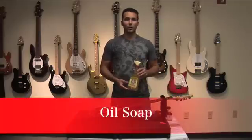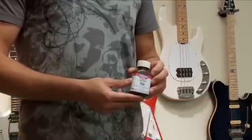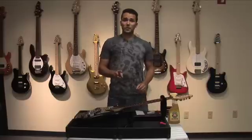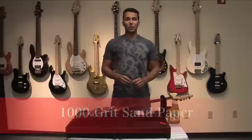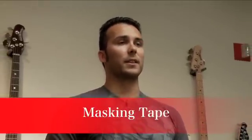To get started we're going to need some materials: some oil soap, some gunstock wax, some Ernie Ball Wonder Wipe fretboard conditioner, two grits of sandpaper from your local hardware store — some thousand grit and six hundred grit — and finally some paper towels and masking tape.